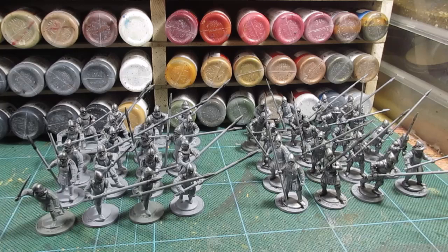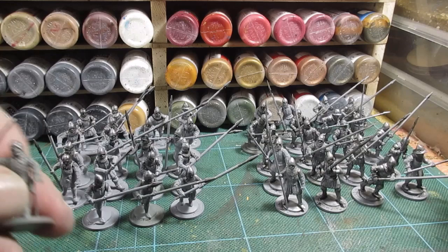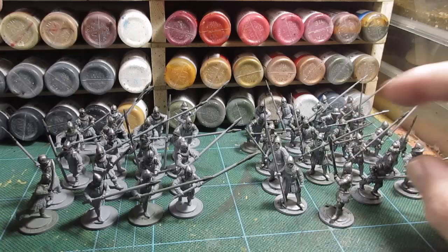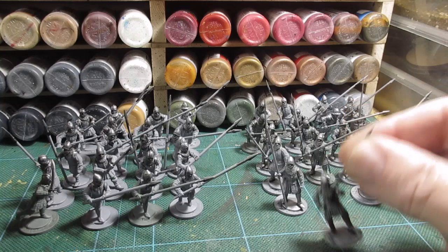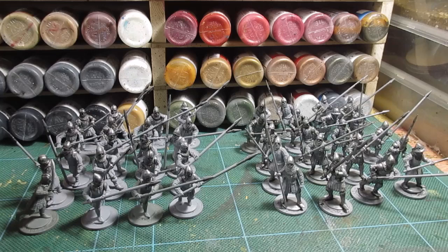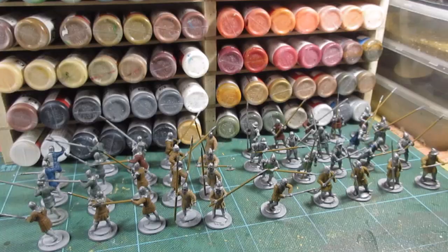Okay, there we go - all the black, blue and silvering is completed. We've got a set here which have less armor, just a mail coif and helmet mainly. Over this side these are the more armored figures - you can see they've got leg, arm and head wear. Next thing will probably be spears or bits of clothing. I'll see and get cracking.